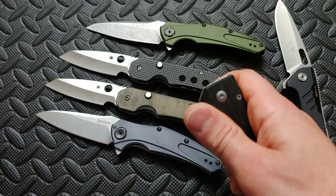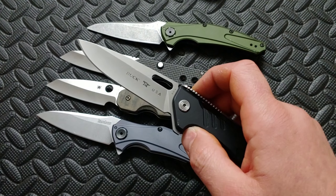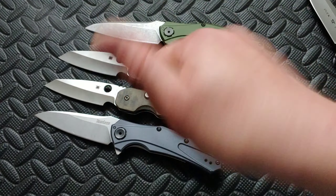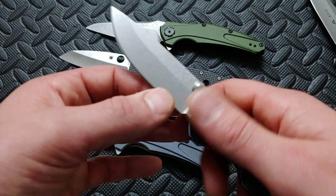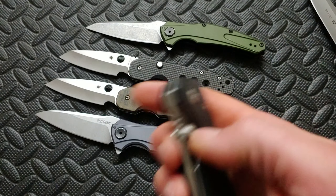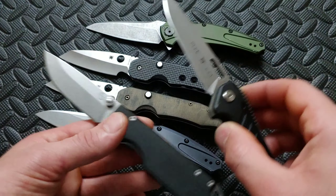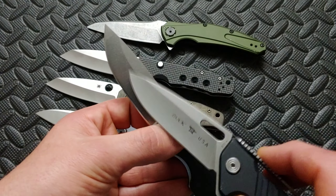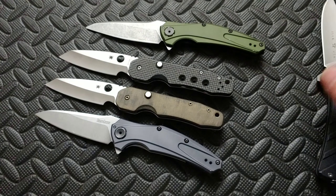Would you rather have M390 in a knife with a ridiculous blade grind versus say a 154CM that's got a beautiful grind? This M390 is thick behind the edge and doesn't have the best blade geometry. I still like this knife — it's more of a harder use knife — but it's not ground for cutting performance. Between this and this cutting through cardboard or anything, the thin grind is going to outperform this every day of the week. If this was in 20CV and this was in 154CM, I would take 154CM over this grind any day of the week. I don't care if that would be M390 or 20CV — it just wouldn't make sense.